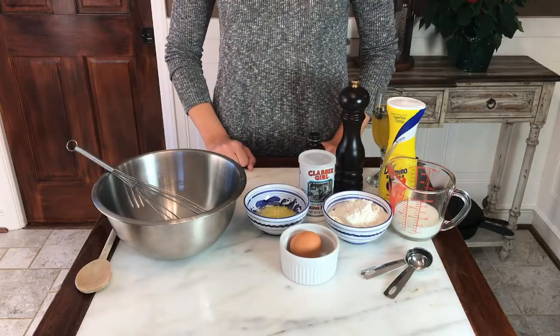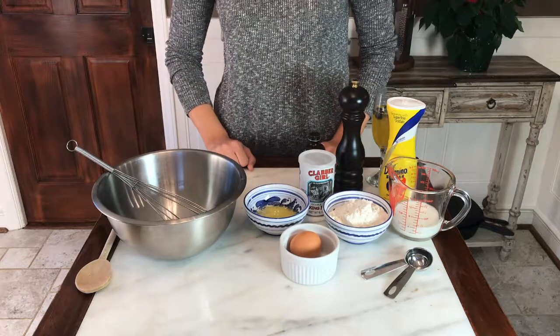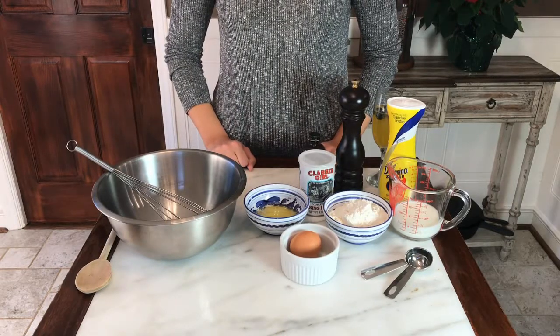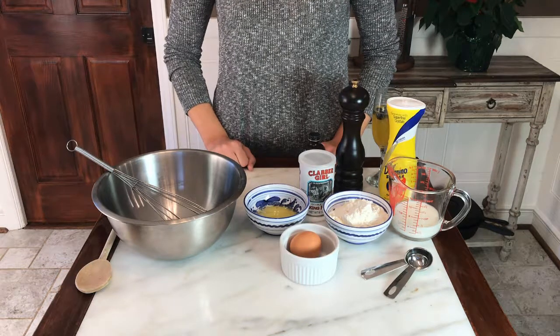One of our recipes this month is blueberry pancakes, which goes perfectly with our breakfast in bed or Brinner concept. These blueberry pancakes we're making from scratch, but you could also use any kind of pancake mix and just put some blueberries in. We're going to be using fresh blueberries, but you can always use frozen if you want to make it a little bit easier.